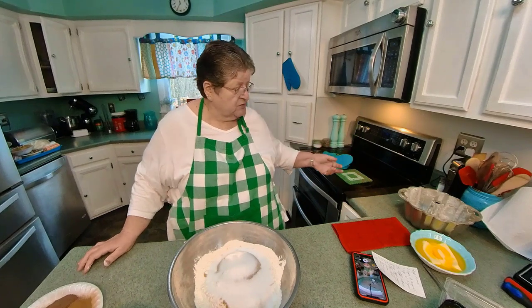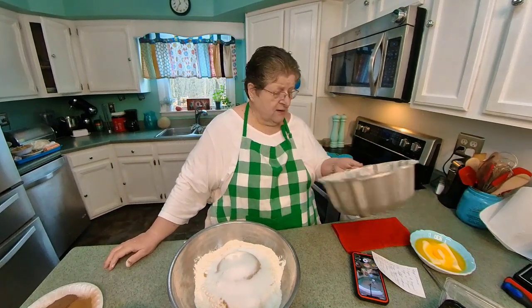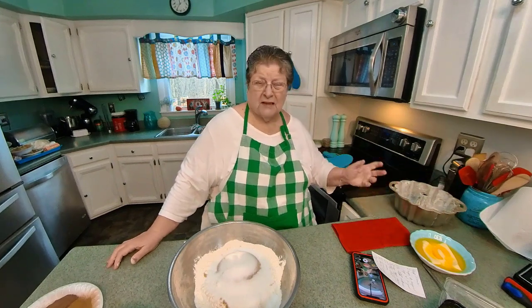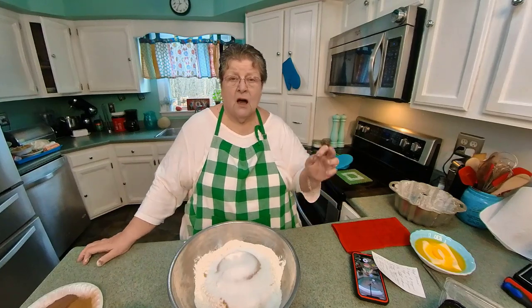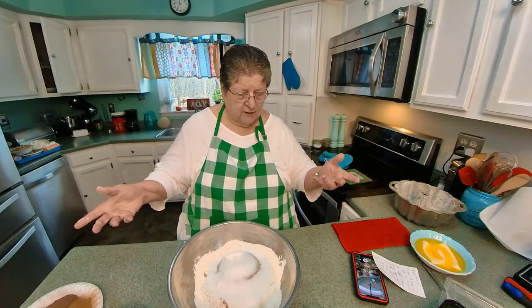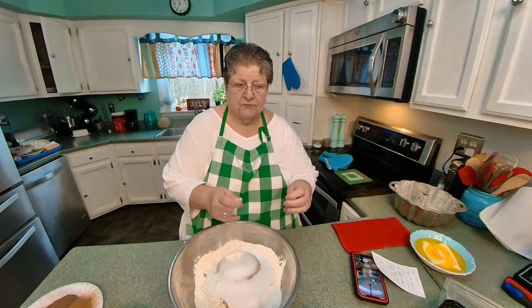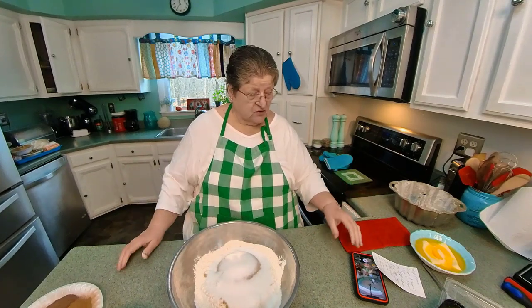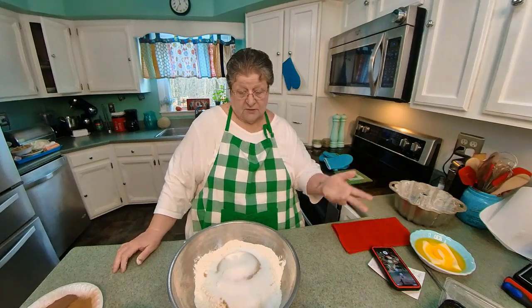I've got my oven sitting on 325. The thing about this cake is it's a big cake, and my cake pan is 14 inches. Now, if you don't have a 14-inch cake pan, that's fine. All you have to do is go ahead and put it in your regular cake pan, and there's enough left for a loaf cake pan. So you actually get two good applesauce cakes if you don't have a big one.